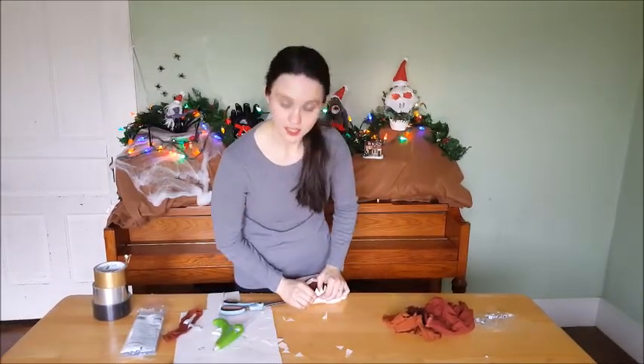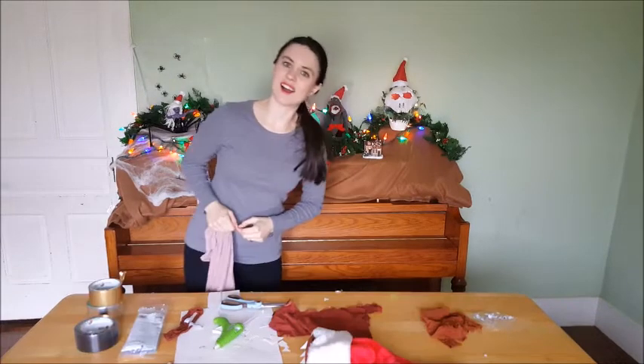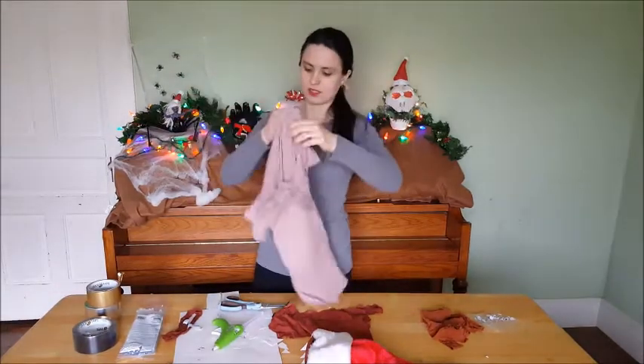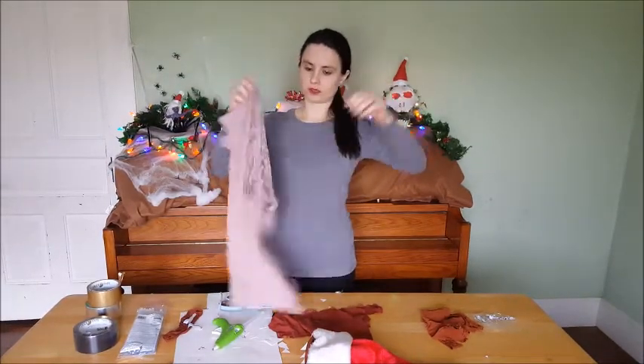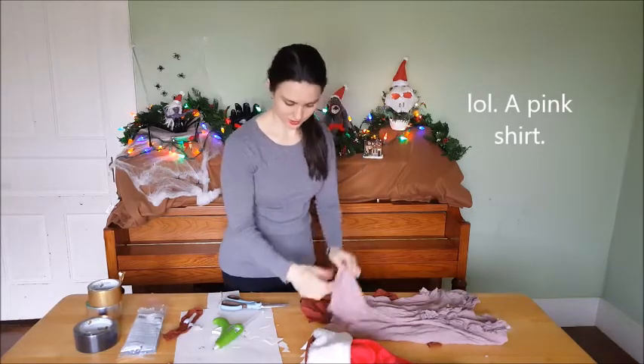Then we're just going to put the tongue in and then we're actually just going to be done with them. I found a pink shirt and I never really wear it, so in the interest of a DIY, I always cut it up.